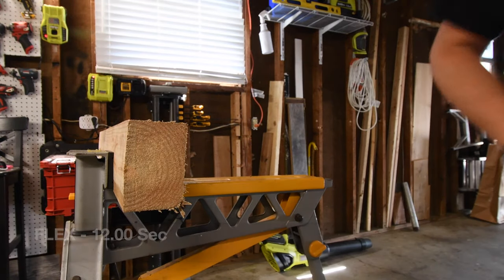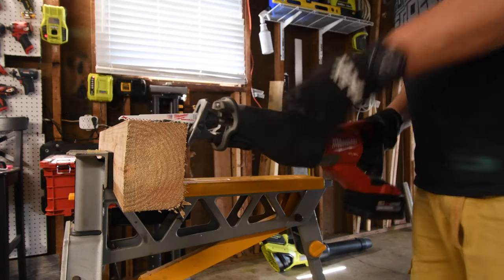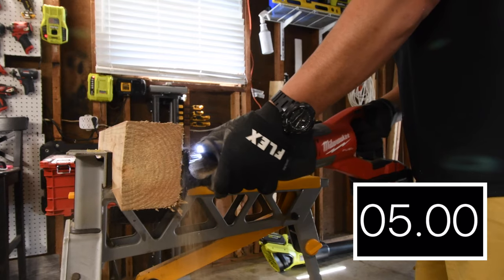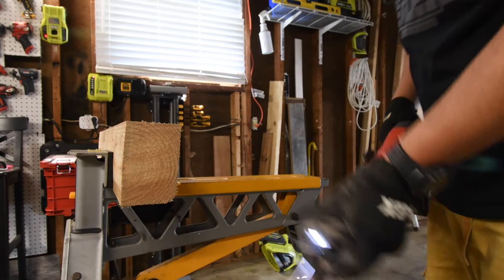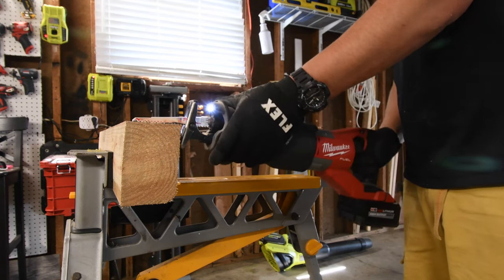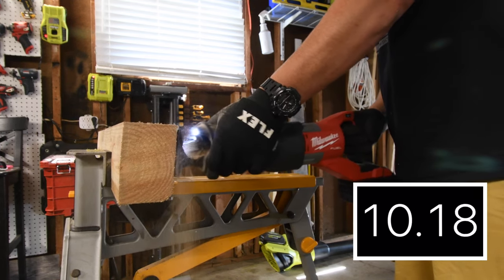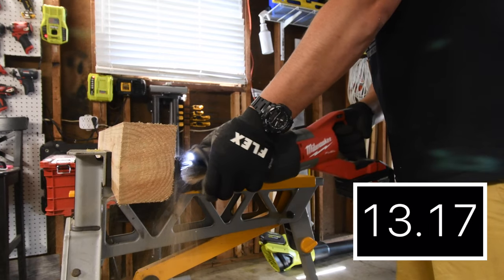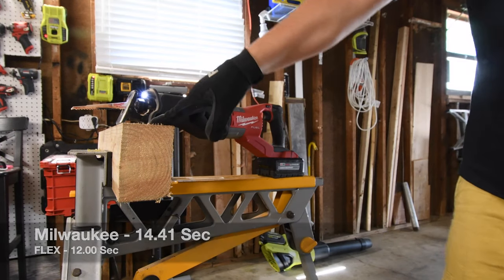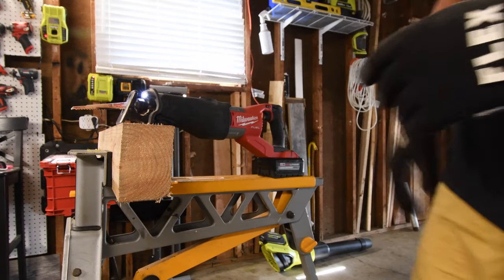Now let's whip out the Milwaukee. Orbital feature is off. I can tell that the Flex actually — I think the Flex got that one, I can feel that. Yeah, I feel that the Flex got those. But let's see how it actually performs with the orbital feature on both tools.